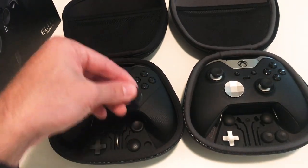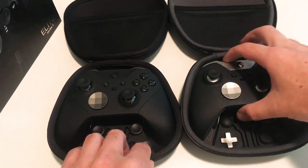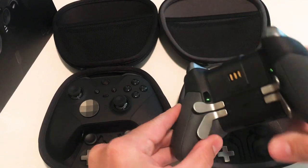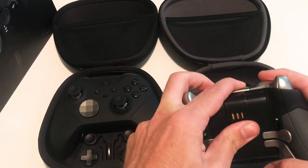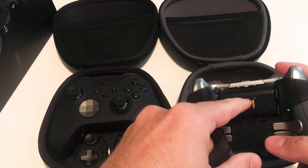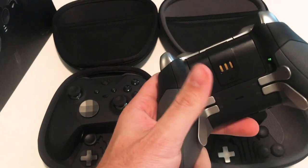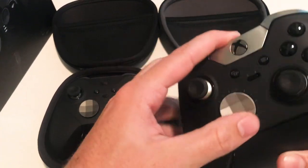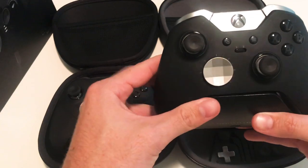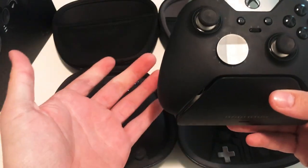Now I'll show you the paddles for the Series 1 and Series 2 and give my thoughts on the back of the controller. The Series 1 has a removable battery — this rechargeable battery pack doesn't come with it, I have it separately — and a removable back plate. You need this to charge it, which is kind of bulky and you have to pay for this separately if you want a rechargeable battery.